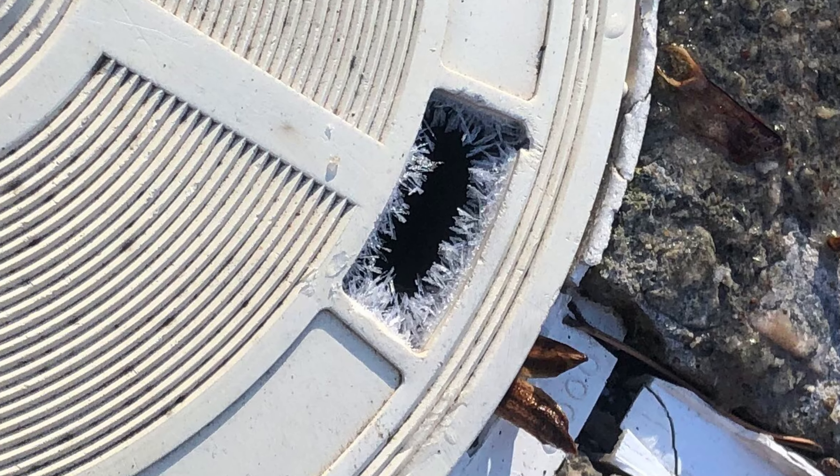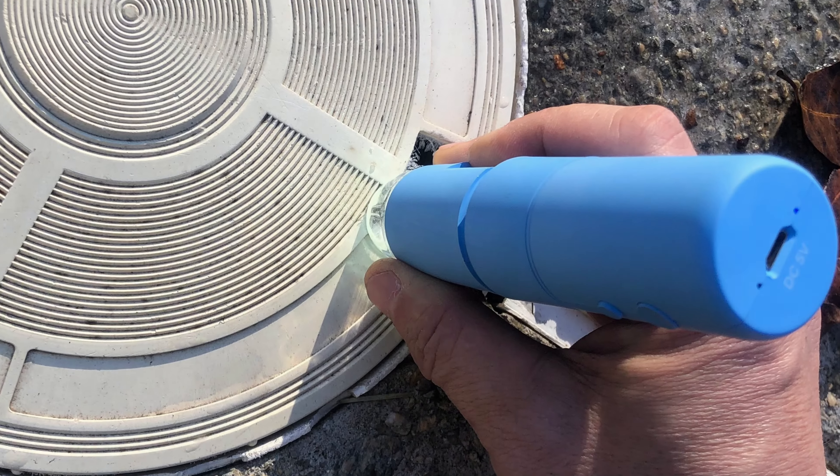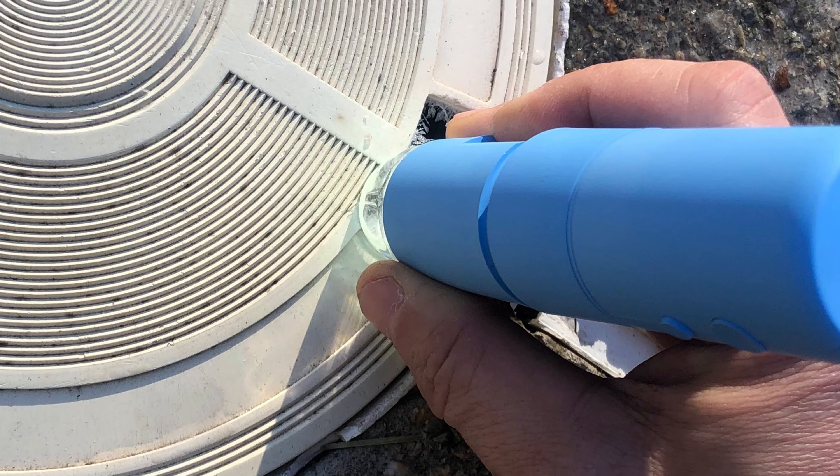Just this morning I looked at my skimmer in my pool and I saw these ice crystals. Because this is the cheaper microscope, you have to dial in the zoom with a scroll wheel on the side of the microscope.